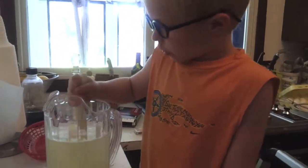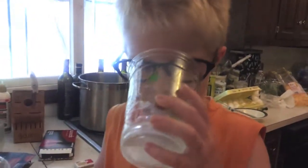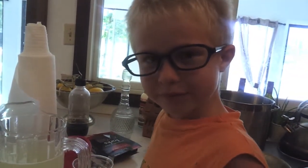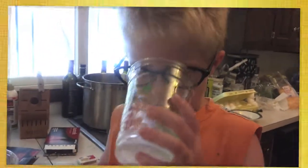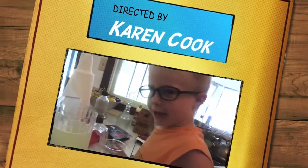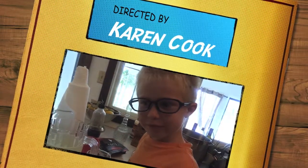Now we squeezed all the lemons, and we put all the water in, and we put all the sugar in — and that's how you make lemonade! Now it's time to taste. It actually tastes good. Bye!